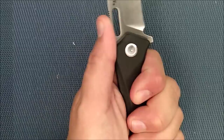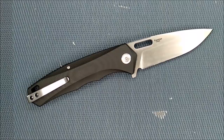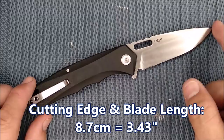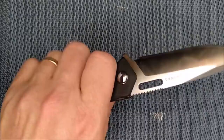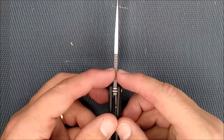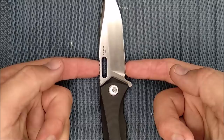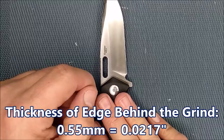Let's go over the dimensions. The cutting edge and blade length — G10 to tip — are both 8.7 centimeters, or 3.43 inches, so almost a three-and-a-half-inch blade. Blade thickness is 3.1 millimeters, about 0.122 inches, just over a tenth of an inch. The blade depth is 2.7 centimeters, 1.07 inches. The steel thickness just behind the grind is 0.55 millimeters — 0.0217 inches — just slightly thicker than I prefer, but with AUS-8 I think that's fine as it helps the edge be very durable.